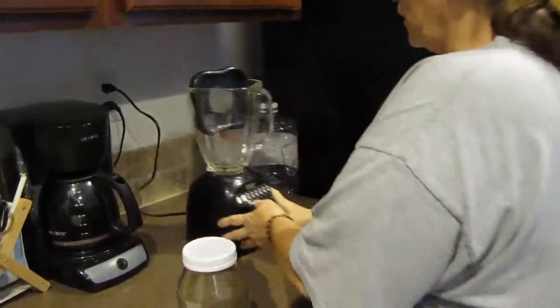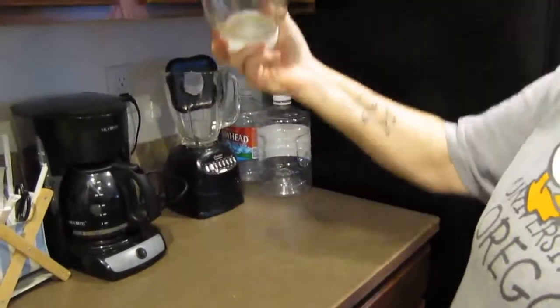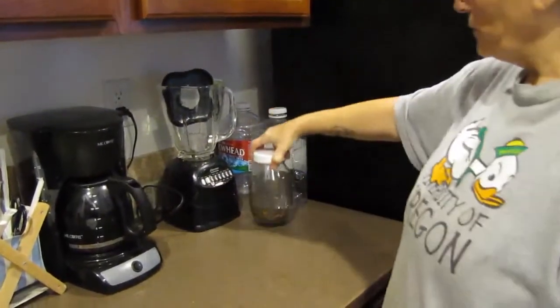My blender doesn't have to get all torn up and beat up for just that little bit. And there you go — perfect. Have a great day, everyone!